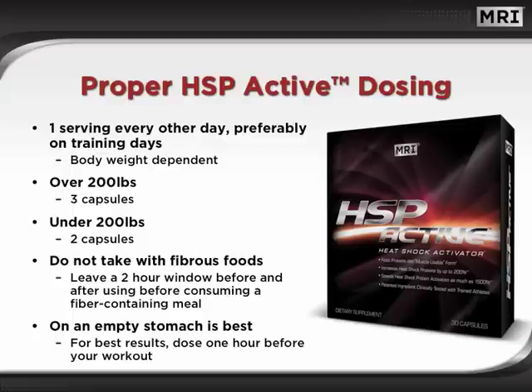Be sure to take HSP Active as recommended — one serving every other day, preferably on training days. The dosing is body weight dependent. For those over 200 pounds, use 3 capsules. For those under 200 pounds, use 2 capsules. A very important thing to remember is not to consume fiber-containing meals within 2 hours before and 2 hours after each dose.